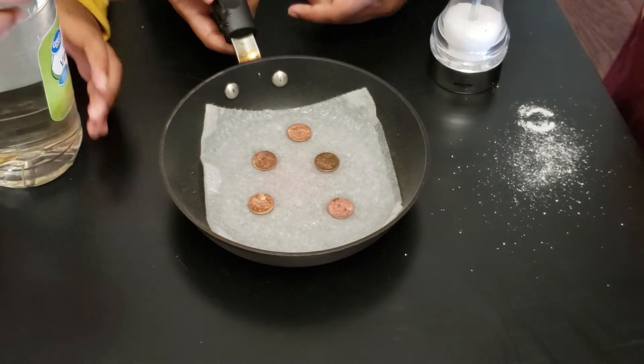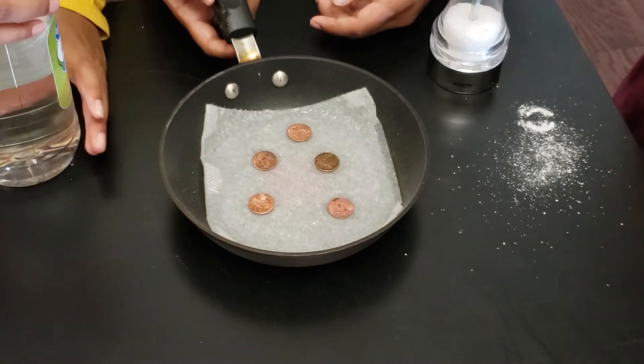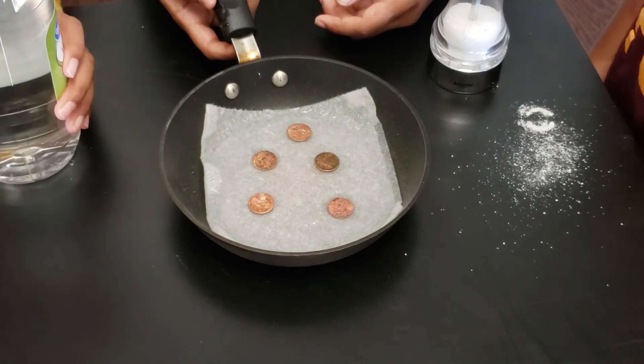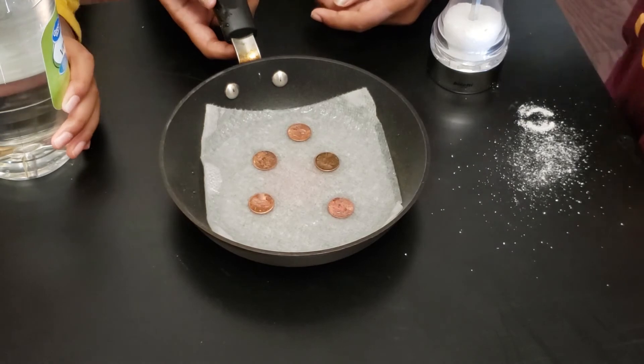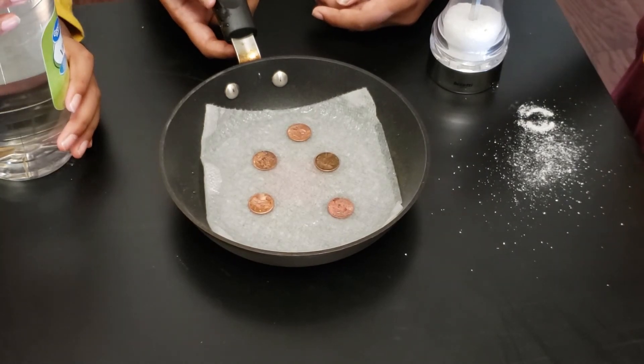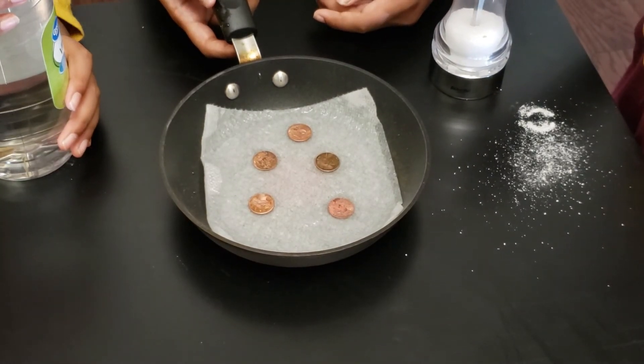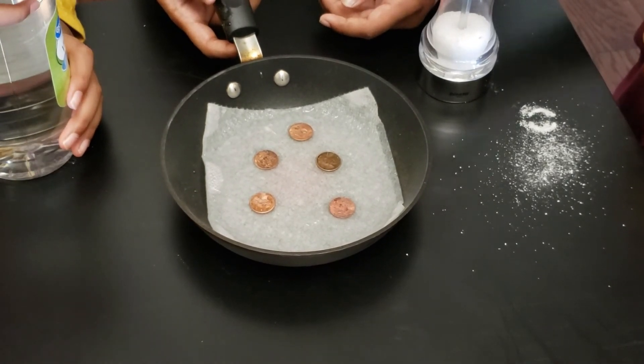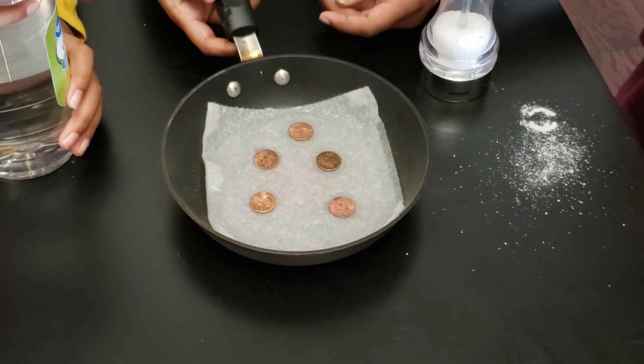So when I poured the vinegar it created an acid reaction that made the pennies shinier. This happened because when vinegar and salt mix they create an acid, which burns away all the dust — I mean dirt — on the pennies.